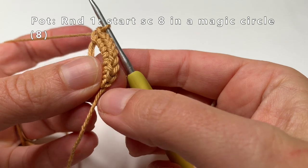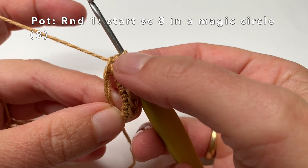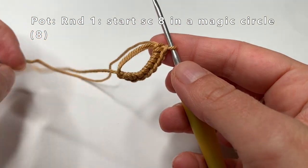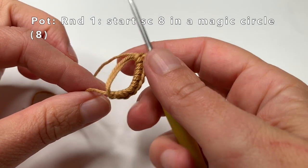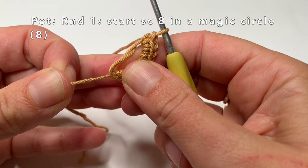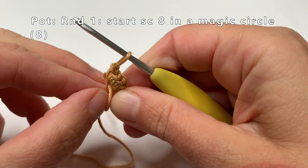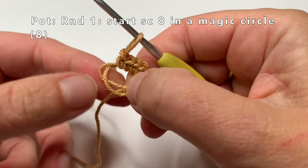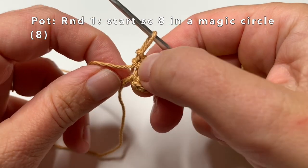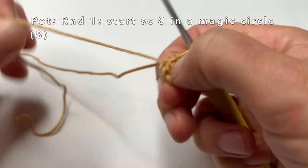Now we can close the magic circle. First I am going to count — yes, I have made 8. Then I am going to pull that small piece of yarn to close one loop, but not completely yet — make the loop smaller. Now pull on the bottom side of that loop to close the other circle completely. Then pull on the small piece of yarn again to completely close the magic circle.